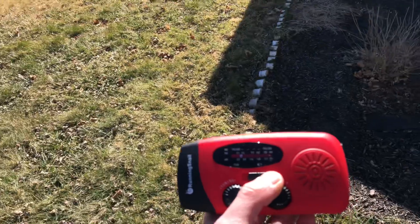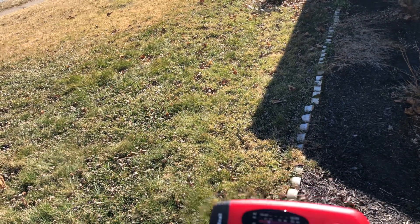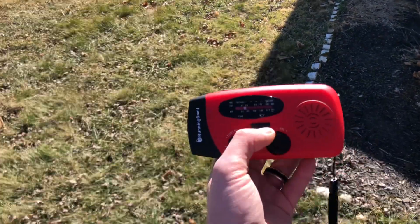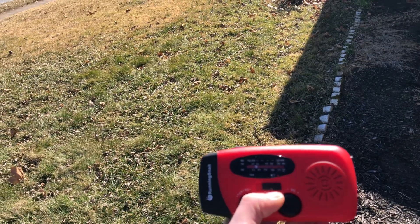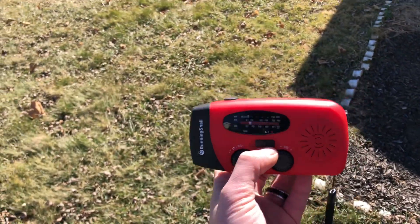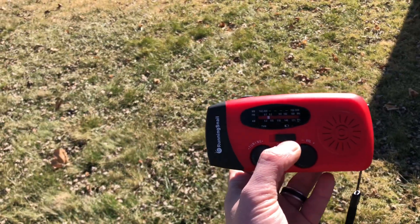I'm going to be walking around the inside of the house and seeing what else is putting off RF. That would probably be your TV sets if they're plugged in, your Wi-Fi router, your cable coming in if you've got some form of cable. Also computers and computer towers, refrigerators — window air conditioning units are notorious for putting off RF.